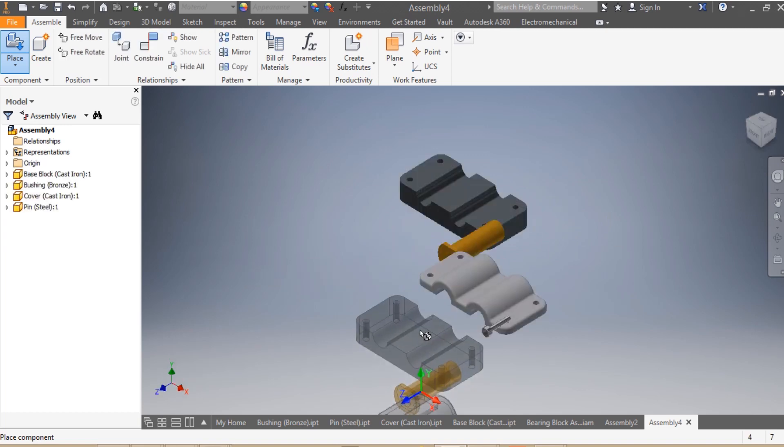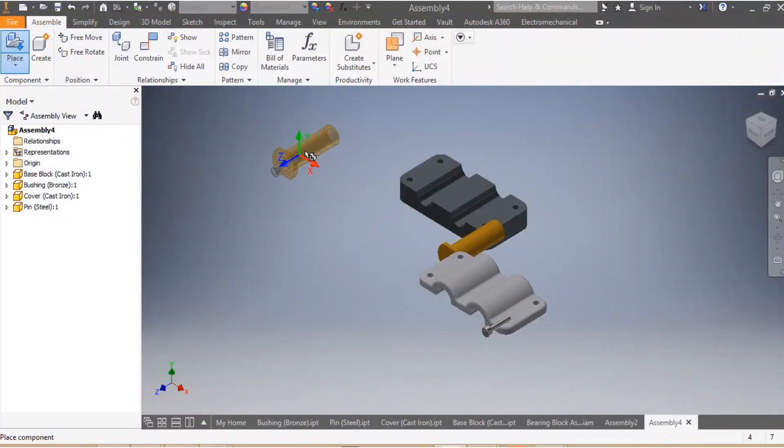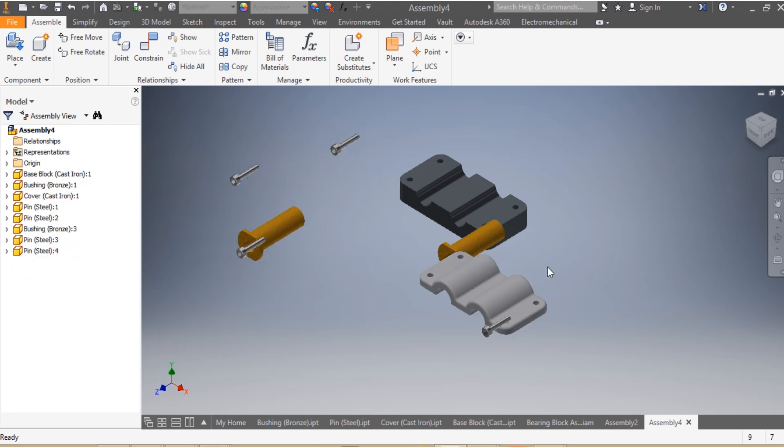I select the parts I need and say Open. I press them in, then Escape. Since I need four pins and two bushings, I select pin and bushing again and say Open. I click to place the second and third instances, then Escape. I have three extra pins and three extra bushings, so I delete down to just two bushings.